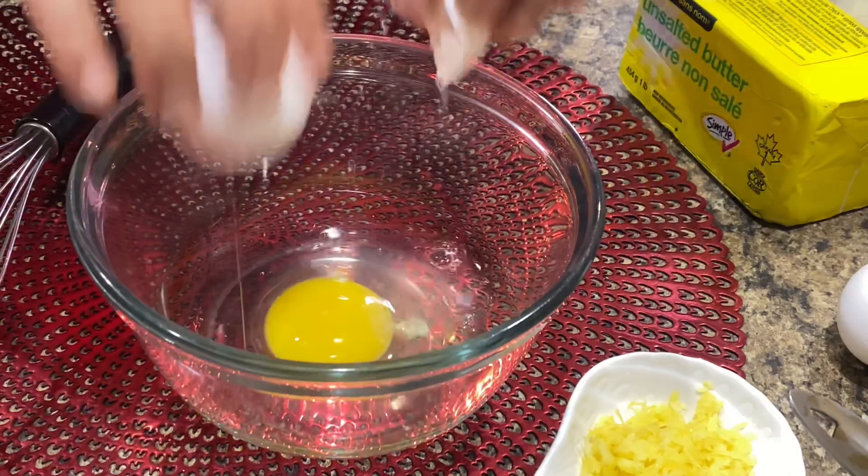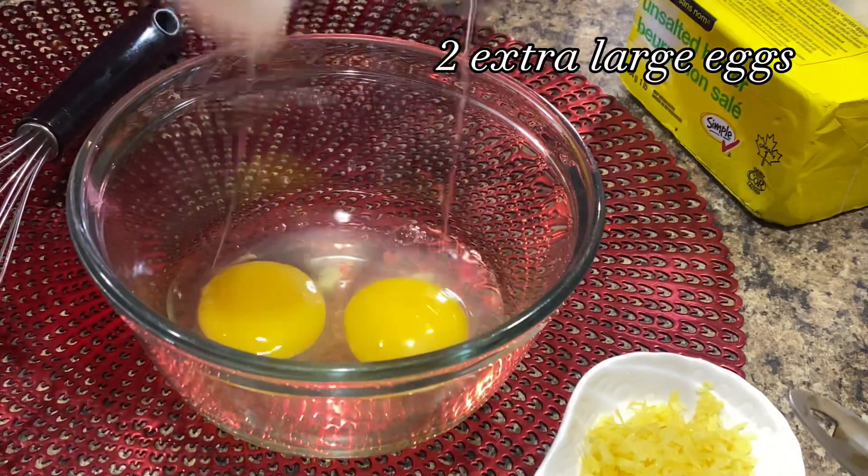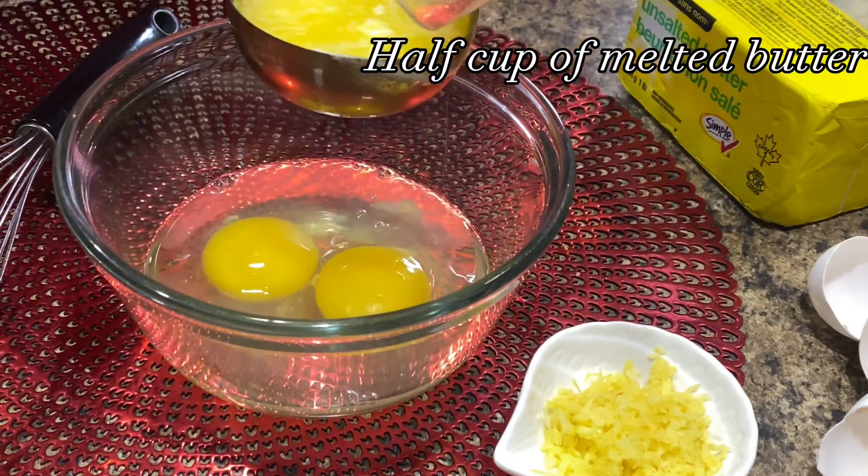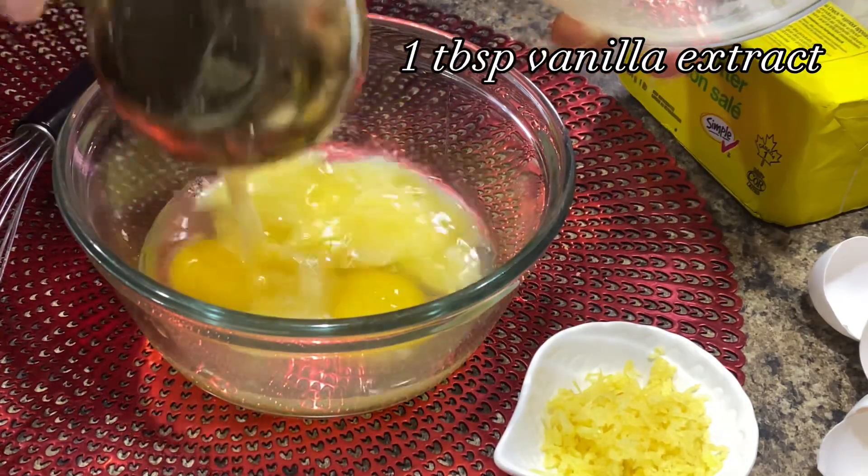Now mix all wet ingredients: 2 extra large eggs, 2 tablespoons lemon juice, half cup of melted butter, and 1 tablespoon vanilla extract. Mix well and put aside.